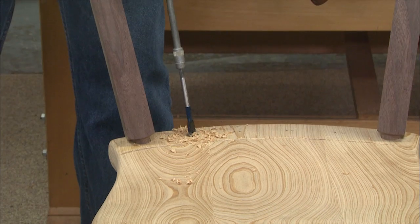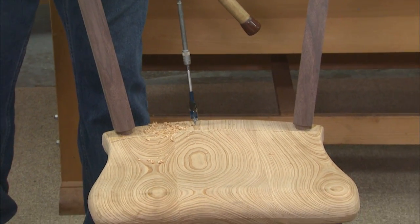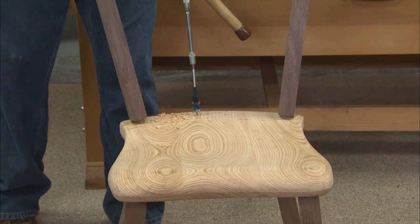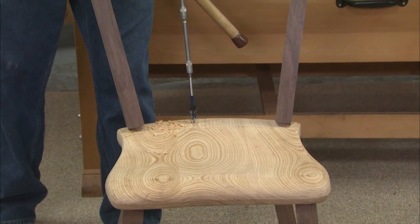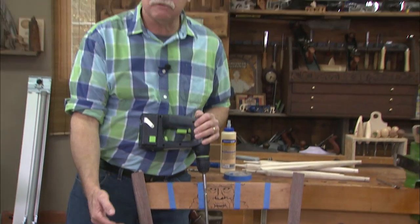Now I can back it out and I repeat this process for the remaining three holes. There are four on the back of the platform of the seat. Now I'll just drill all those.